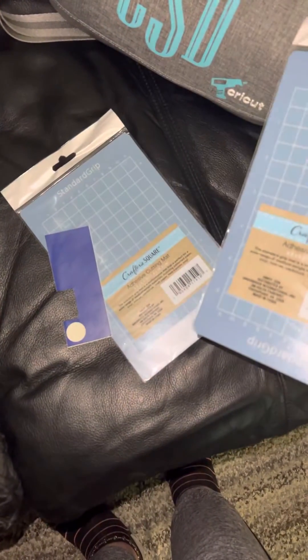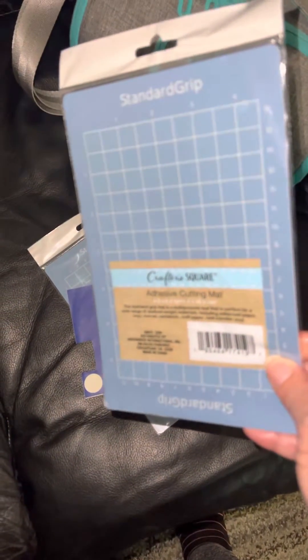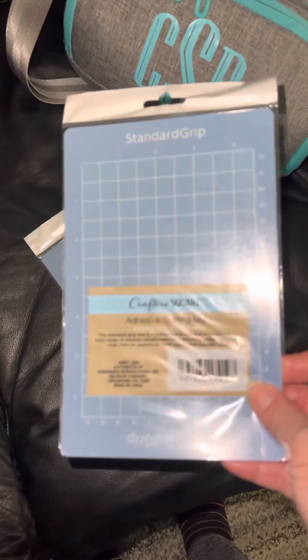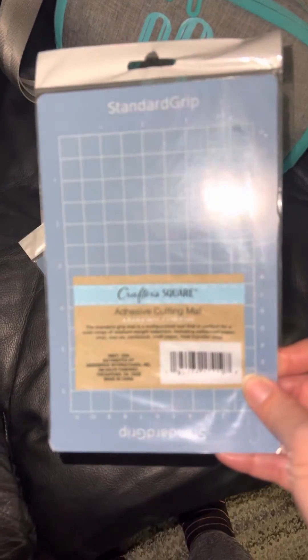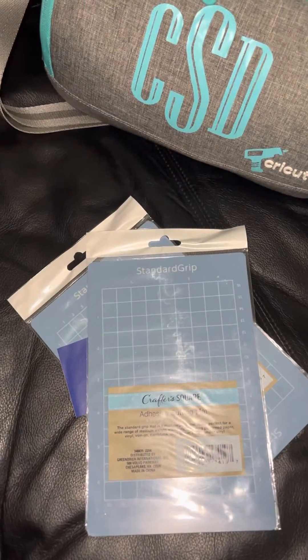I ended up buying three of them. You can see two of them here — I did use one in my Cricut Joy and it works and fits perfectly. Only a dollar twenty-five, and this comes from Dollar Tree.